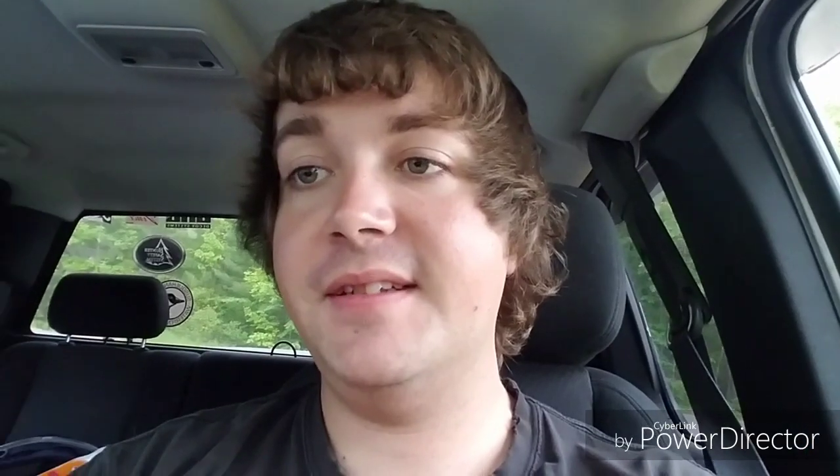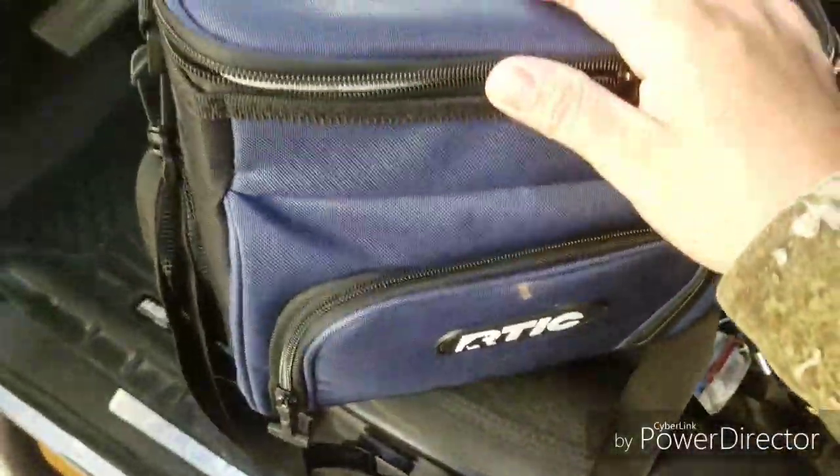It works great even as a lunchbox — it keeps stuff really cold. You can put in an Arctic ice pack, which I don't have any of yet but I'm hopefully going to get one and do a review on that. I do have a review on Yeti ice, so make sure you check that out. Put one of those in and it's really good for keeping things cold.